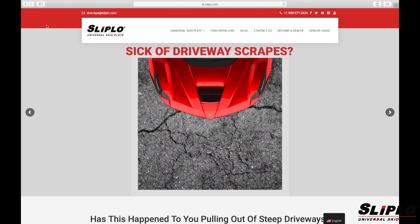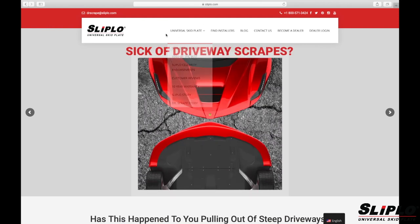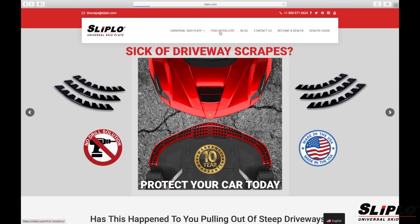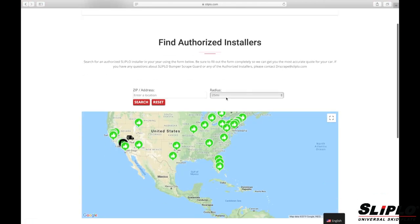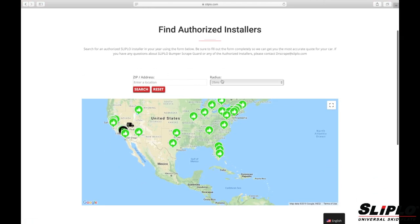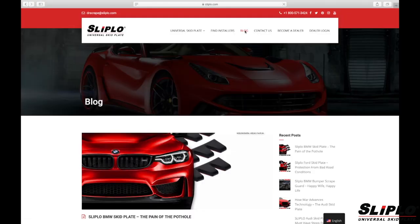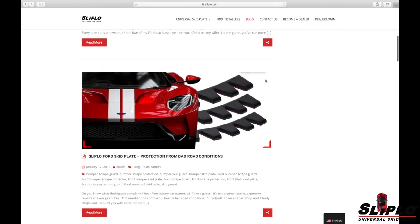For more information and to order Sliplo products, you can go to their website. On the website, you will find a section with more product information, endorsements, and the story behind the product. There is also a section where customers can find Sliplo-approved installers in the United States, which is an easy lead generator for all approved installers. On the blog, current topics can be found as well as more videos on install and promotion.